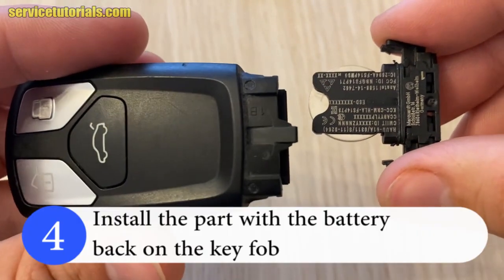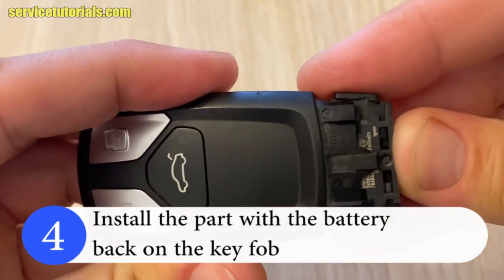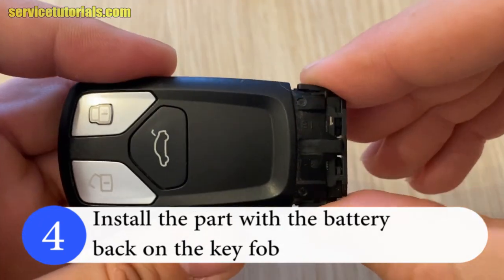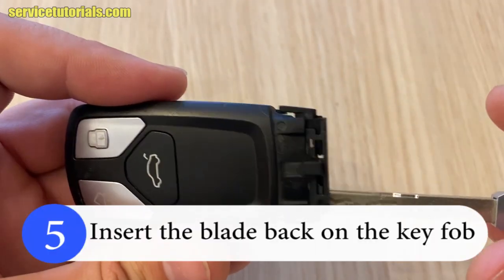Install the part with the battery back on the keyfab. Then insert the blade back on the keyfab.